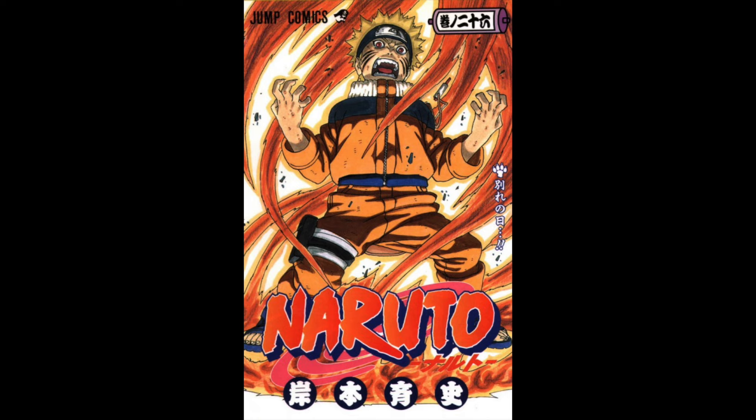Hey guys, welcome back to Admiral Reviews. I'm starting a new series called the most misused techniques in anime, and I wanted to start off with the Naruto series. The technique I want to talk about is none other than the most infamous jutsu, the Shadow Clone Jutsu.